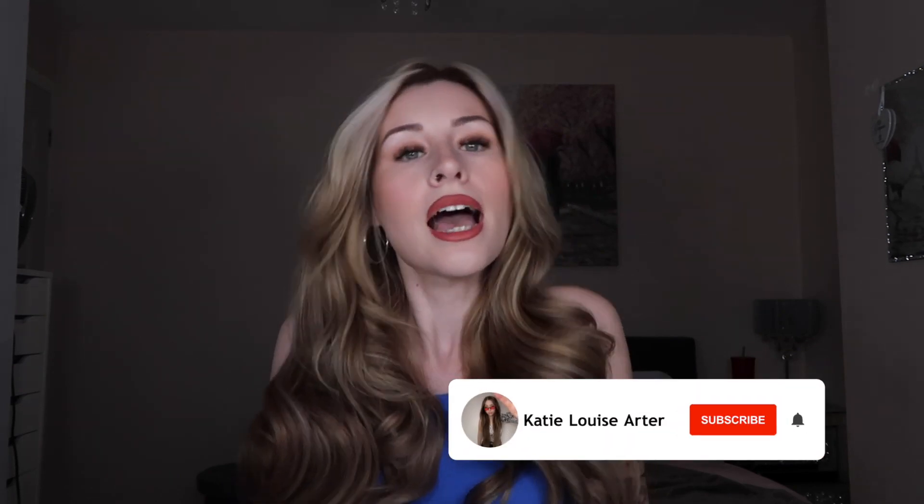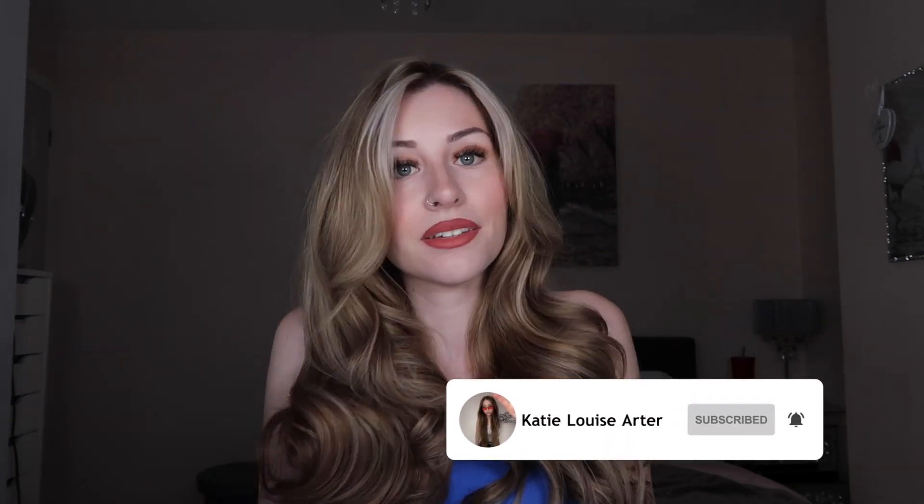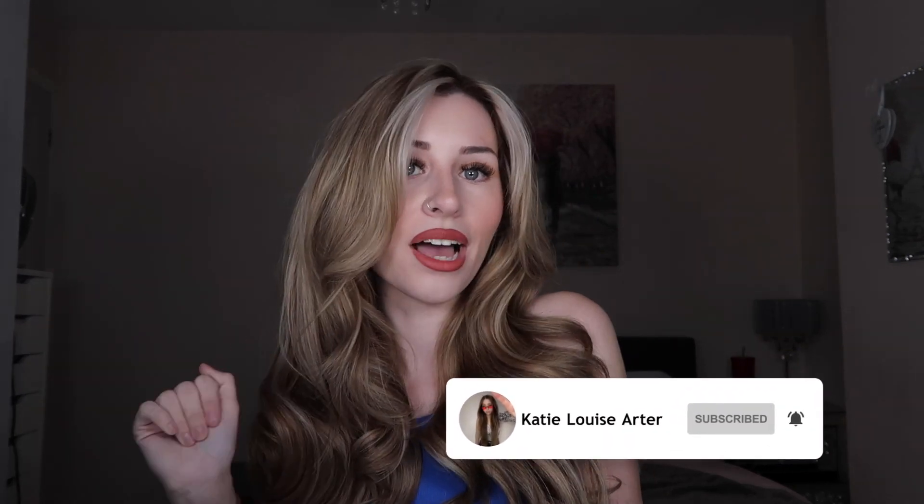That is it for my tutorial and my tips on how to make your Dyson Air Wrap curls last that little bit longer. If you give this a go, please let me know in the comments below how it goes — if they last any longer or if you just really like the results. I hope you enjoyed! Please give the video a thumbs up, and don't forget to subscribe.